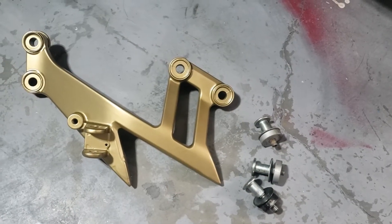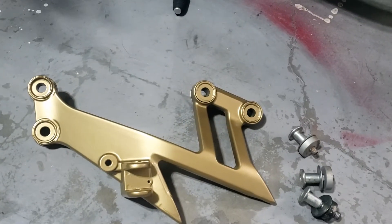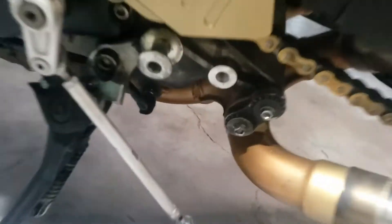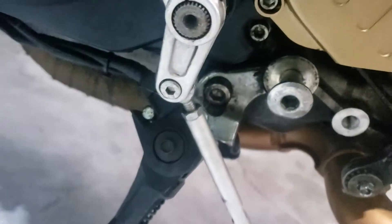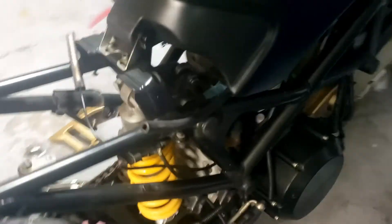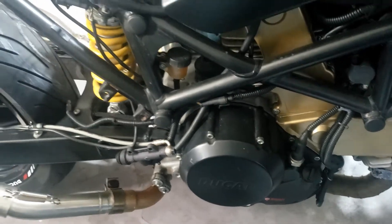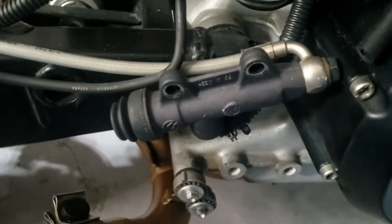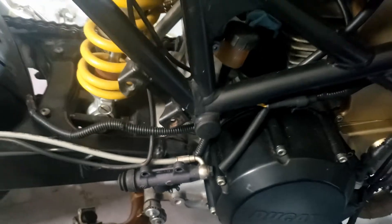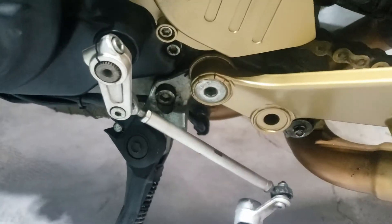Starting with bolting these back into the frame. That involves a bit of fun and games because that one there holds the kickstand in. So I'm going to have to come around this side of the bike, lean it over on me, put that on, and then hopefully drop it over and it will be good. Got that one back in place, so that's now hopefully not going to fall over.